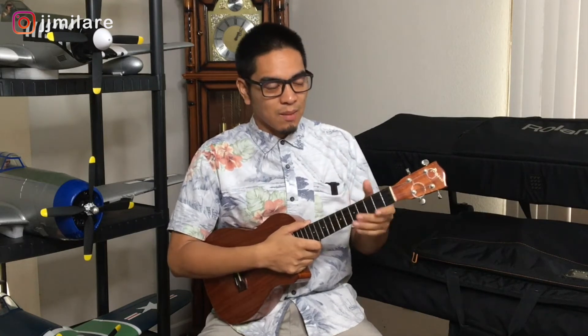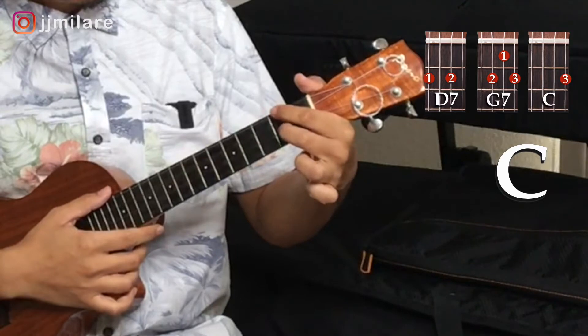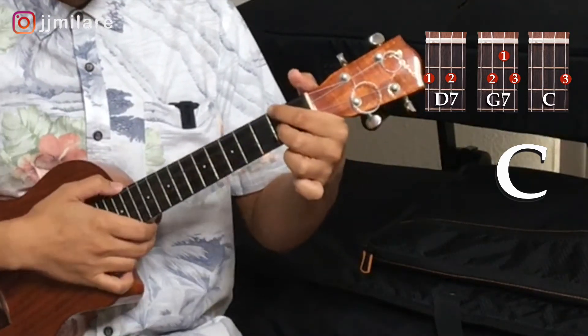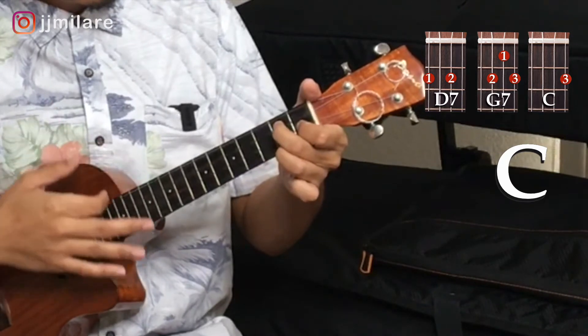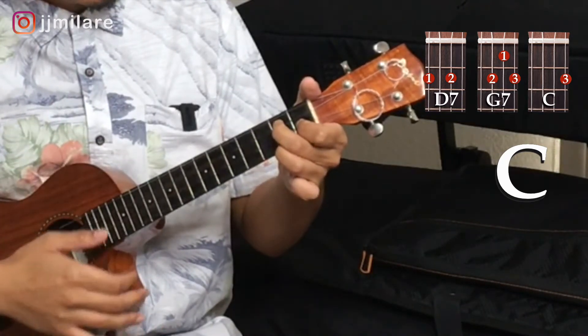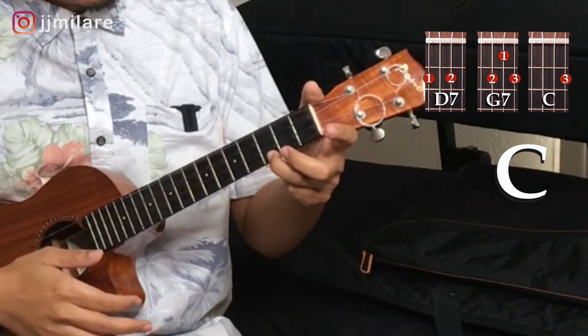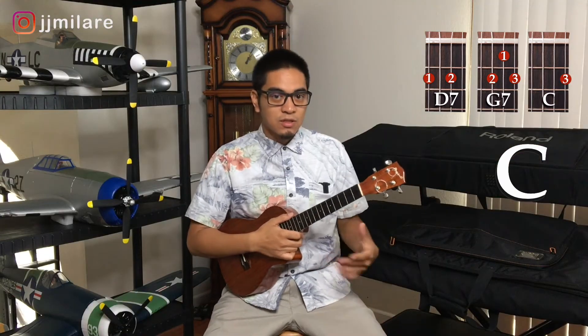Okay, I'm going to teach you the pattern first. We need to learn the three chords to get that pattern. So the first three chords we'll learn is a D7, then a G7, and the C. So pause this video and get familiar with those chords.